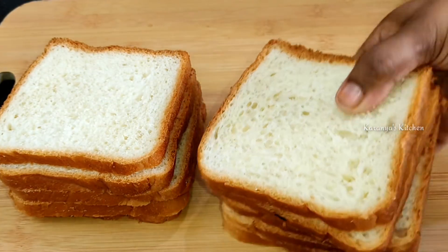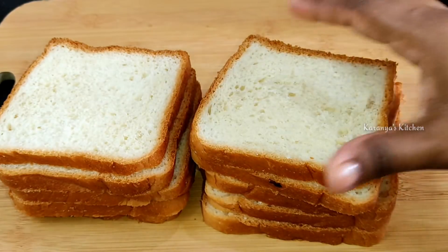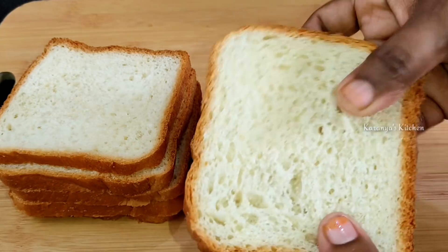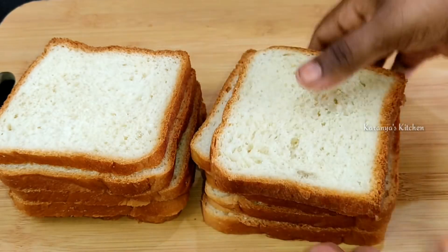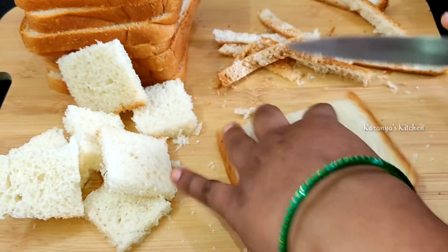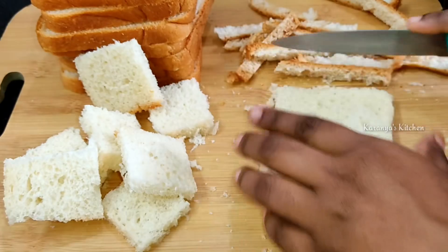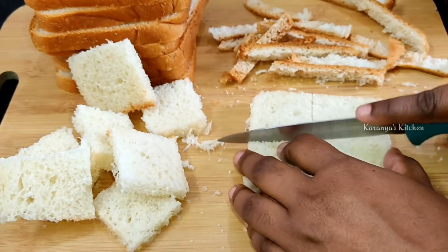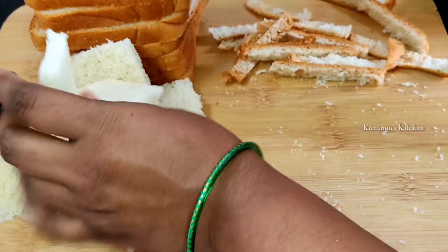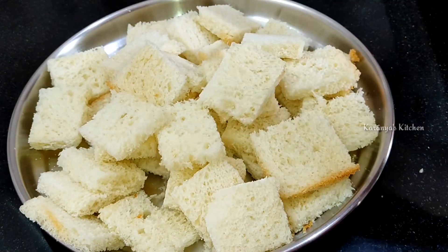First, take 10 bread slices. I am going to cut a little bit of bread. I will cut the brown part to the side, and then cut into pieces. Let's cut the bread pieces.